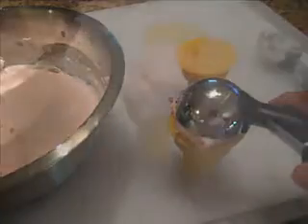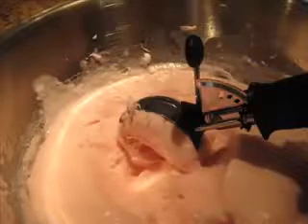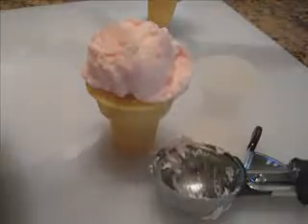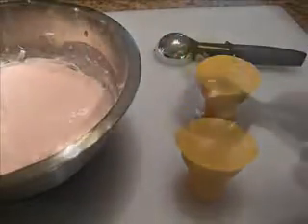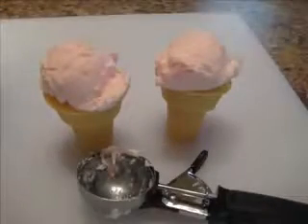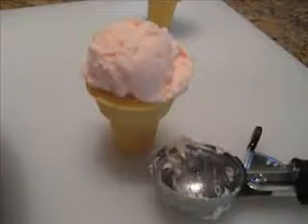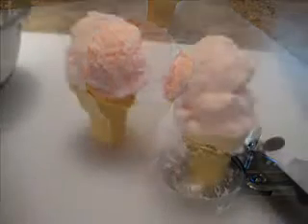To attach the ice cream soap to the cone, you will need to apply clear melted soap onto the scored cone top. This will be used to attach the ice cream soap scoop to the cone. Be generous with the melted soap, but don't allow it to run down the sides of the cone. If you want to make a double scoop, you will again need to drizzle a generous amount of soap onto the first scoop. Scoring the first scoop with a fork and then applying the melted clear soap will help the second scoop to better adhere.